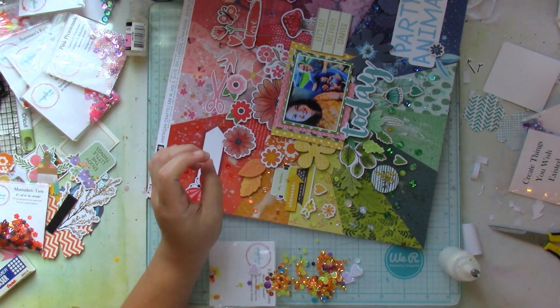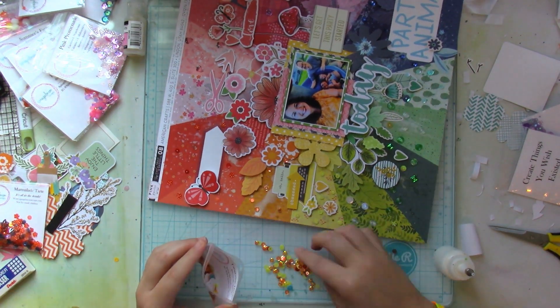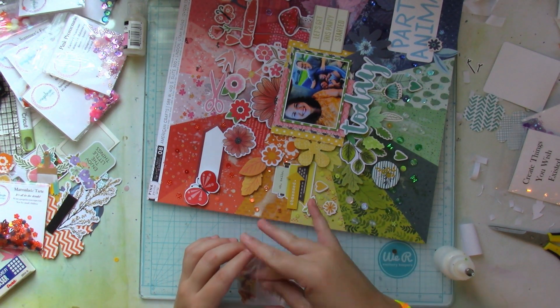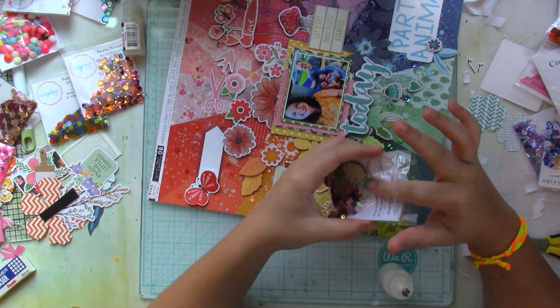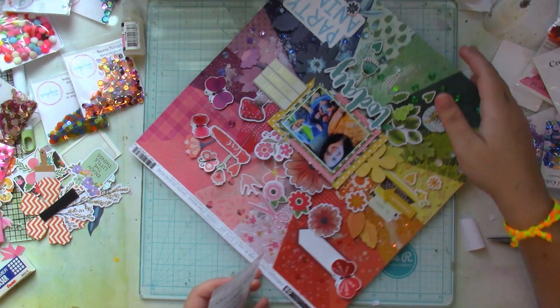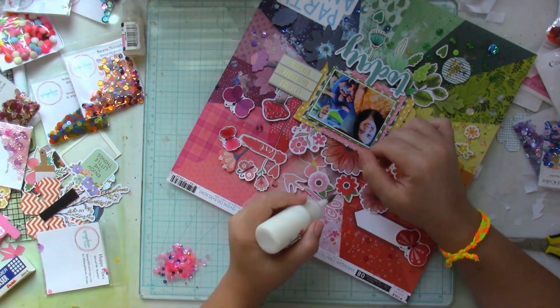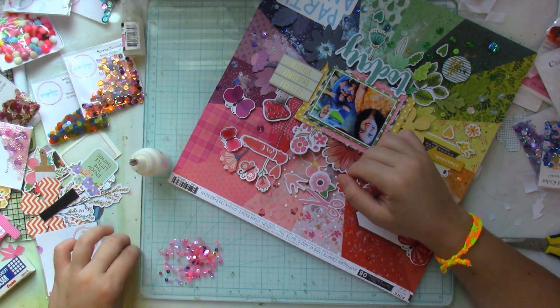I also used the Marmalade Tarte sequin packet, and the teal hexagons one — I forget the name of it, but it'll be linked below — plus Glitz and Glam, and a couple from the Summer's Farm packet as well, so I used quite a lot of sequins. If you're inspired and you have a patterned paper like this, you can easily do this. You can even leave it at just sequins, no embellishments at all, but I really wanted to use my random stash of embellishments to create this sort of layout.